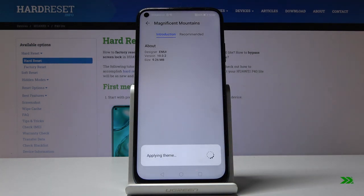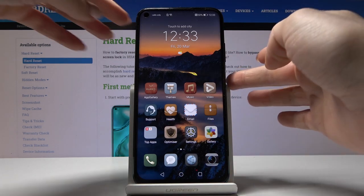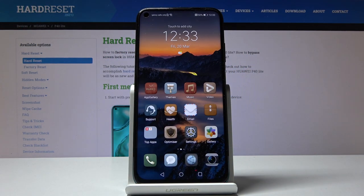Wait a couple of seconds. That's it. As you can see, this is your brand new display. You've got new icons and also a different lock screen, and this is it.